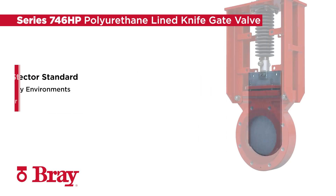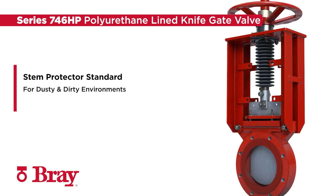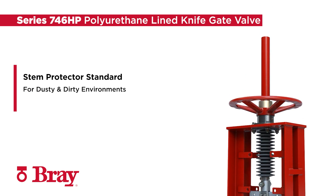An upper and lower stem protector are standard, keeping dust and dirt off the threaded components and increasing valve cycle life.